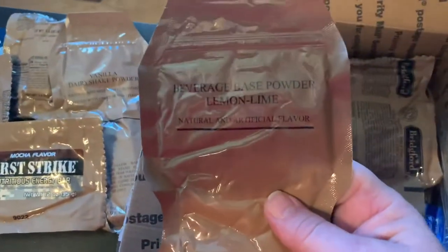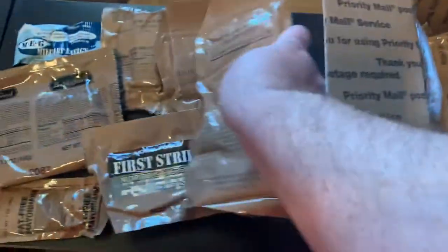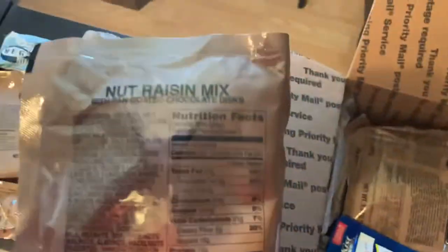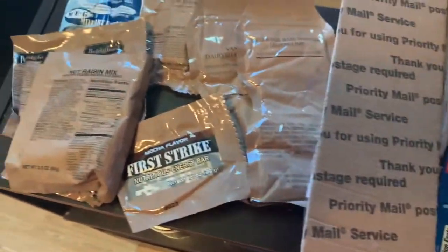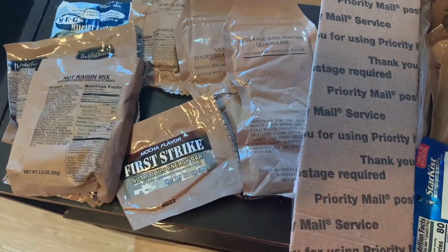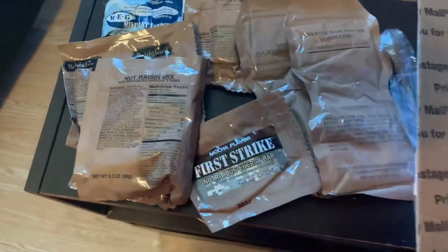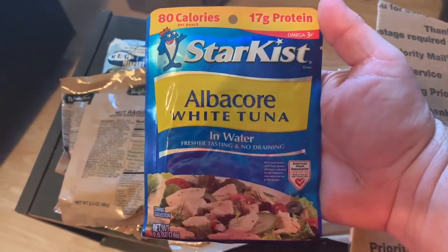Got a beverage base powder, lemon lime. Got a nut raisin mix. By the way, this is a $50 box and I would say I definitely got my money's worth out of it. One MRE spoon. Star Cast albacore white tuna in water.